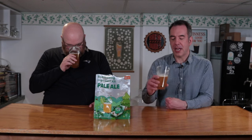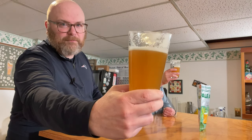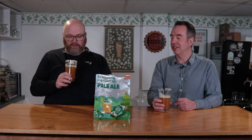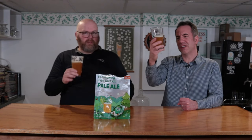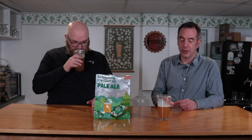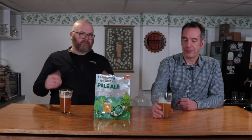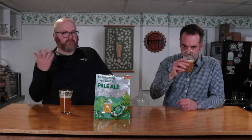Let's start with appearance. The head that came off of this looks like an ice cream float — a very thick, sticky head. In terms of color, I think it hits the mark on a hazy pale ale. It's cloudy, but a nice golden color. Which is interesting because it's just one pound essentially of pale extract. Maybe it is like an English extract, which is a little bit more color — but you don't know because it's just extract.